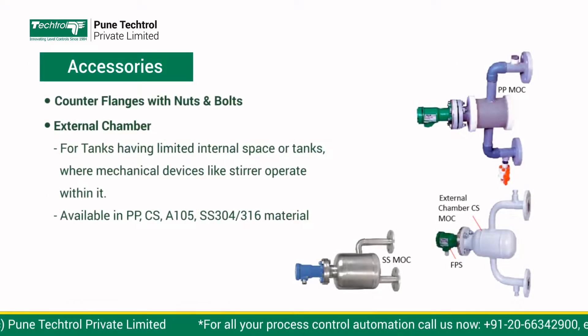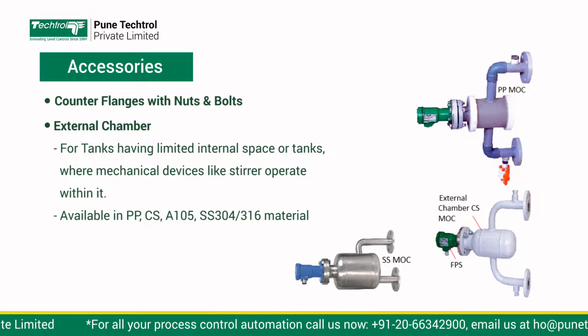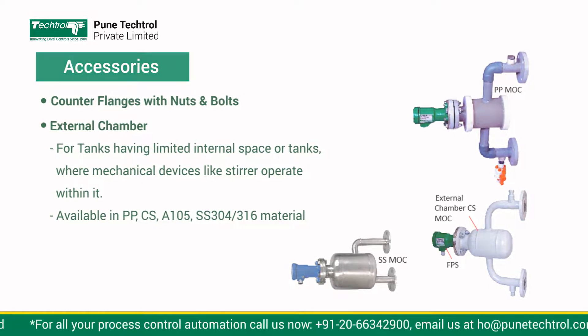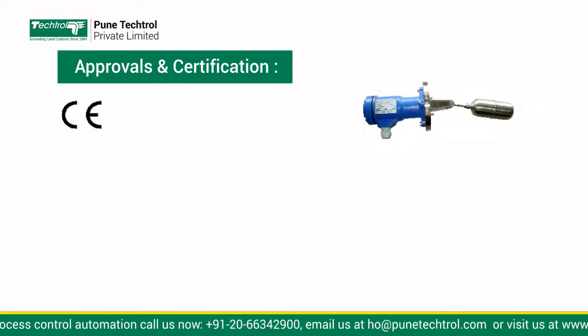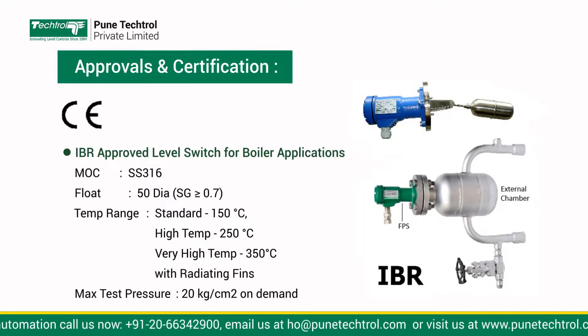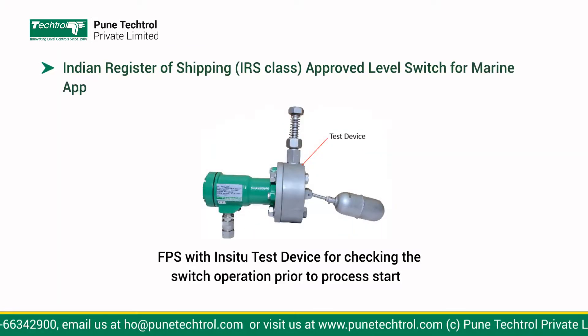Accessories: Counter flanges with nuts and bolts, and external chamber. Approvals and Certifications: IBR Approved Level Switch for Boiler Applications. IRS Approved Level Switch for Marine Applications.